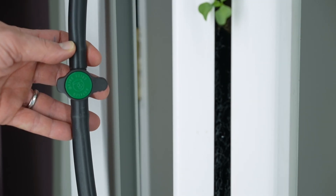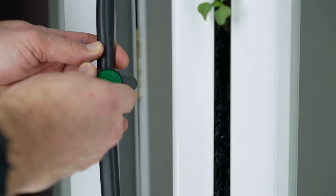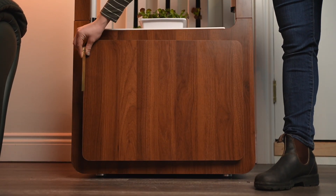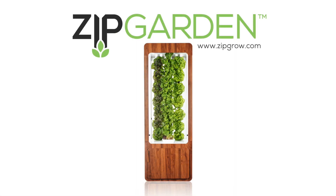Turn your pump control valve to the right so that it's completely off, then engage the power to your pump. Slightly open the valve until you have a steady stream of water flowing from the drip emitters. Your zip garden is now ready. Sit back and enjoy watching your first crop grow.